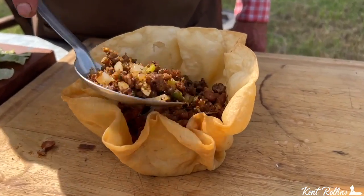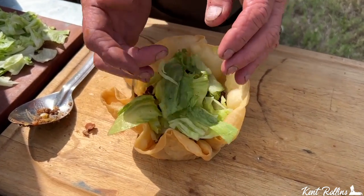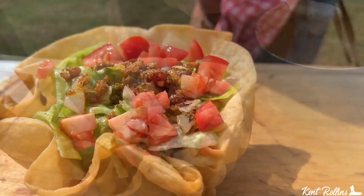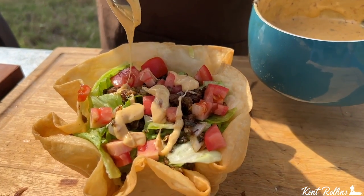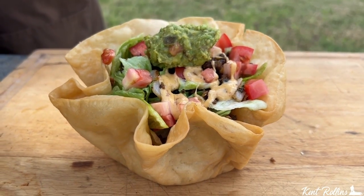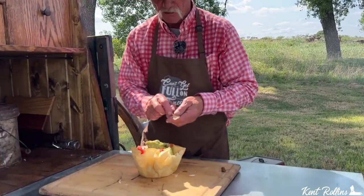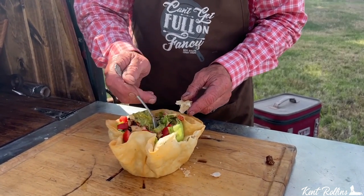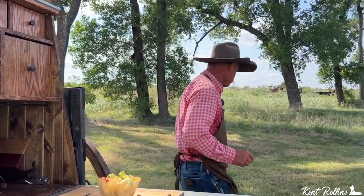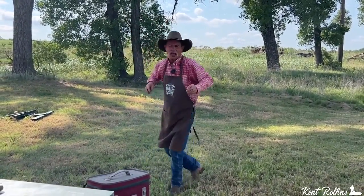Ain't that pretty? Is it too pretty to eat? No, I guarantee you. I like to go ahead and take a little bit of this shell, get some guacamole, reach down in there, get some cheese sauce, everything that goes with it. It's a happy day! Taco salad is coming my way!